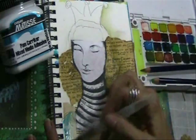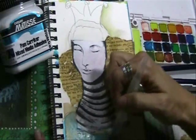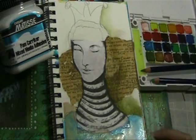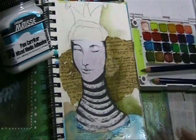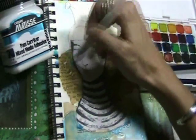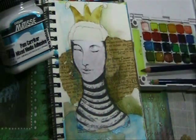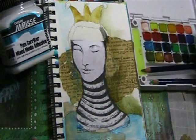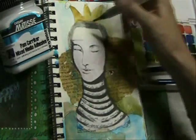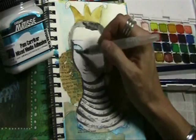The mixed media adhesive allows you to use several types of media over the top that you normally have a hard time with. Acrylics go over acrylic polymer adhesives very well, but it's hard to use finer materials, like watercolor, over the top of a plasticky type of adhesive. That's what makes this mixed media adhesive different — you're able to work with delicate media such as watercolor, watercolor pencil, and water-soluble crayon right over the top with no telltale glue line and with ease.